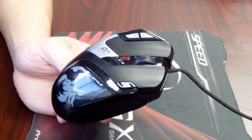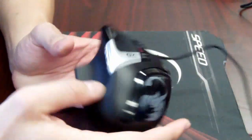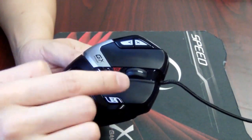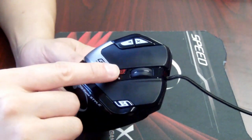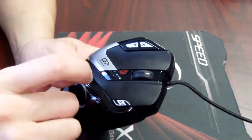Next, the DeathTaker has a total of 9 buttons: 2 on the side, left click and right click, X and Y, scroller, macro key, and DPI switch. All 9 keys can be reprogrammed to the game you are playing.